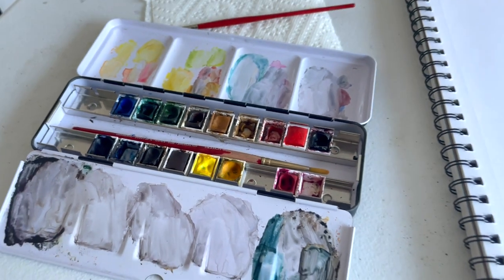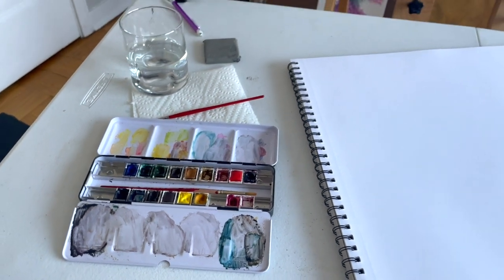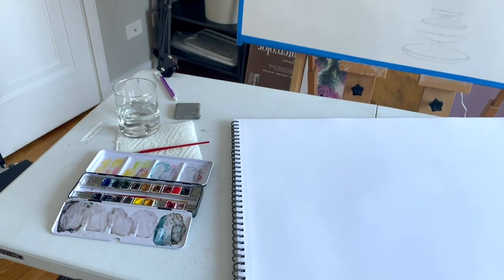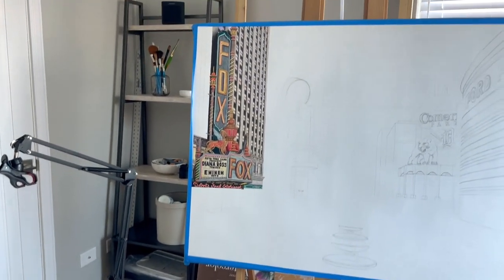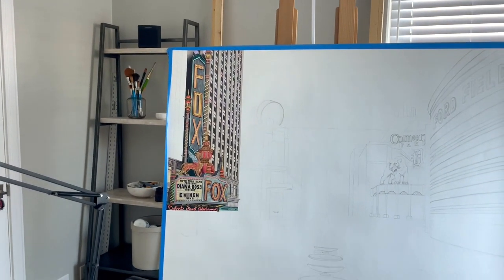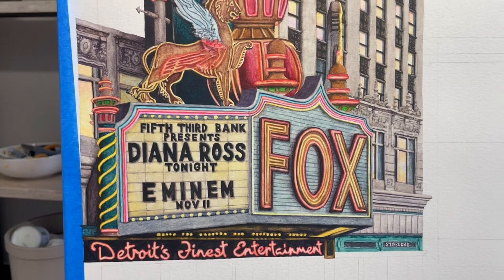Hi, my name is Nikki Leigh Shipman and I'm a watercolor artist. Before we get started, I just want to flash up my studio setup. This is my studio — it's an at-home setup, and this is the current project I'm working on.